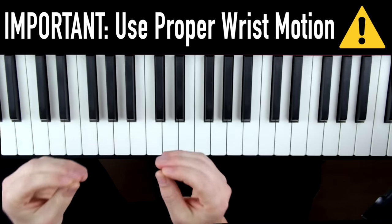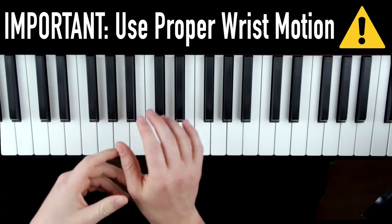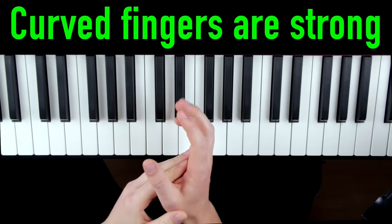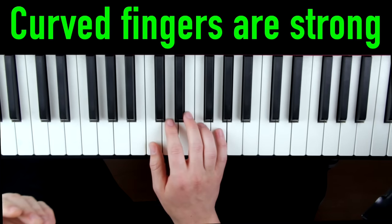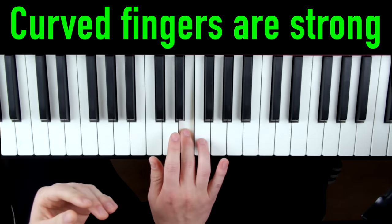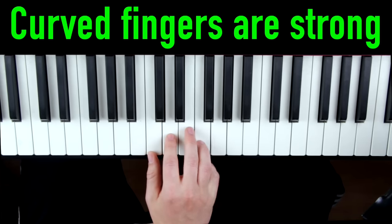Now the notes are not the most important part about this exercise. The important part is the form and the wrist motion to use. If your fingers are nice and curved like this and you start playing the exercise, the first four notes are fine.